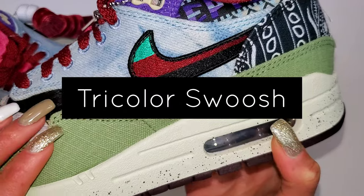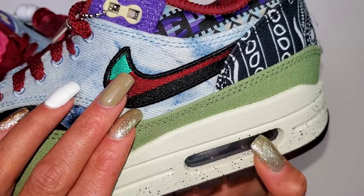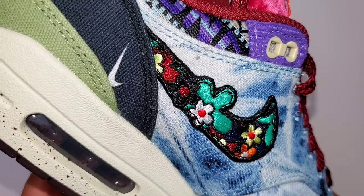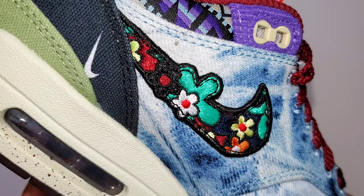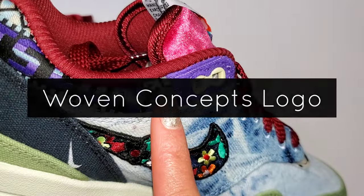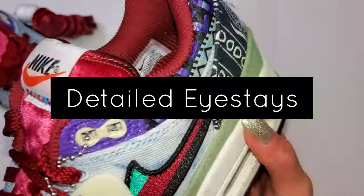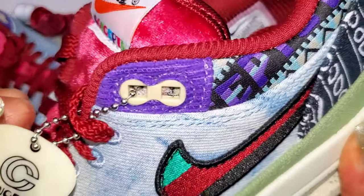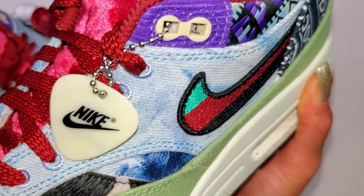Be mindful of where you wear these, depending on where you live. On the lateral side of each shoe you'll see a tricolor swoosh, but if you flip it over to the medial side, you'll actually see a flower power swoosh. Moving up near the collar of the shoe, you'll see Concepts in a textile design going all around the upper itself.